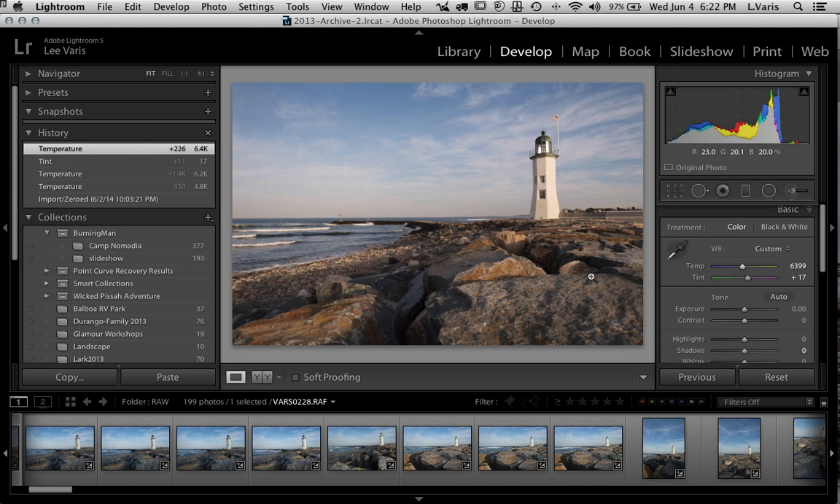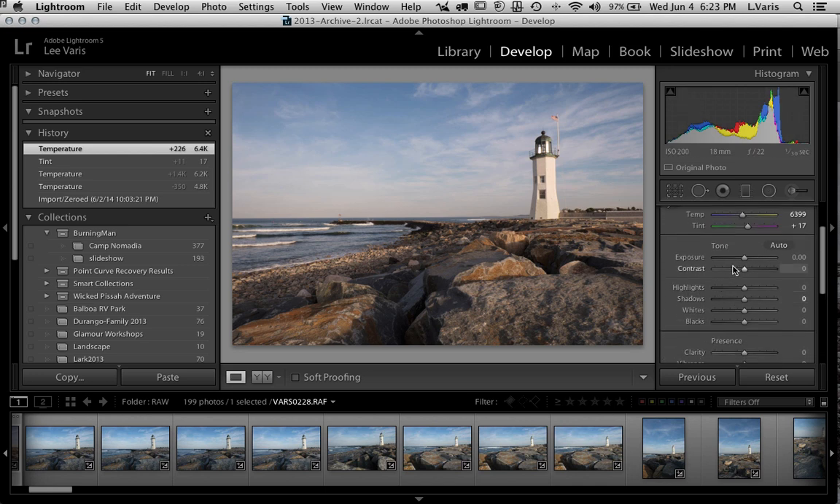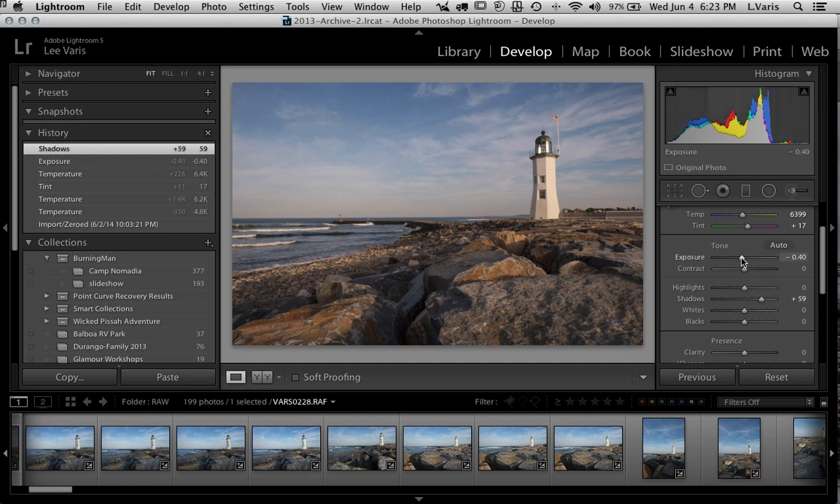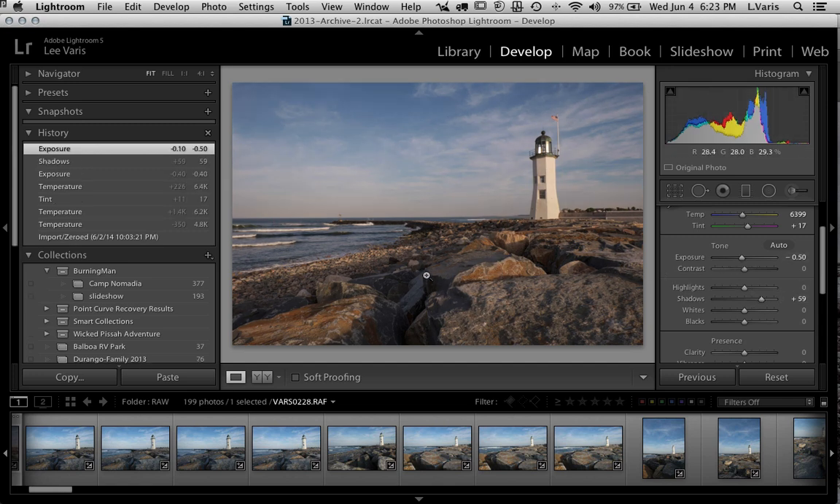I want this to look a little bit like late afternoon sunset light. My strategy here is to knock the exposure down just a little to get a richer look. I don't want to lose too much shadow, so I'm going to open up the shadows just a little bit — about half a stop — to get a nicer separation of the highlight to the white of the lighthouse.